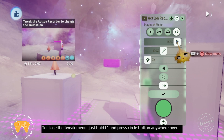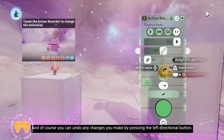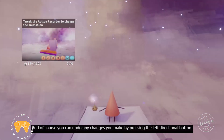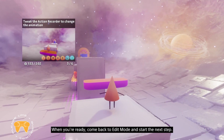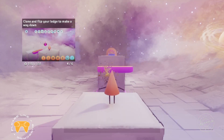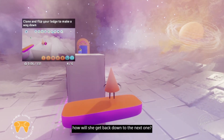Switch to play mode to test your changes. When you're ready, come back to edit mode and start the next step. Now that Connie's made it up to the higher platform, how will she get back down to the next one?